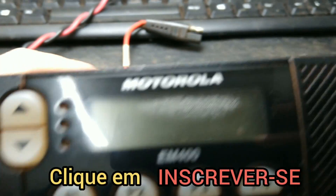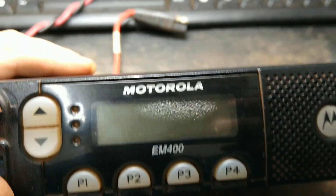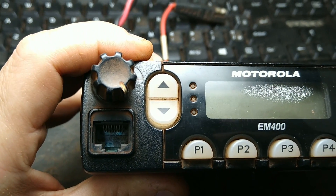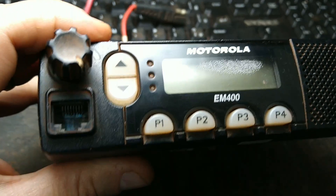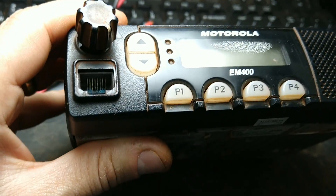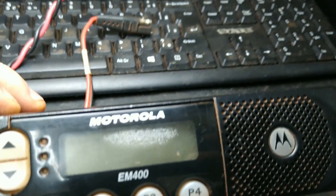Esse daqui eu não vou nem ligar, pessoal. Dá uma olhada. Essa marca no display aqui não é mancha, é umidade por dentro. Ele não tá ligando. O cliente relatou que ele não liga, parou de funcionar. Fazendo uma análise superficial, notei que o conector tá com oxidação. Parece sabão ou água mesmo que caiu ali, e tem essa marca de umidade.